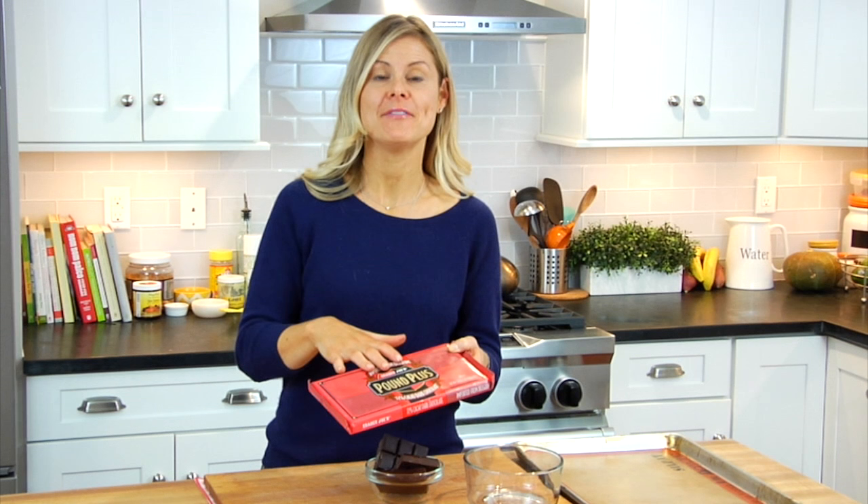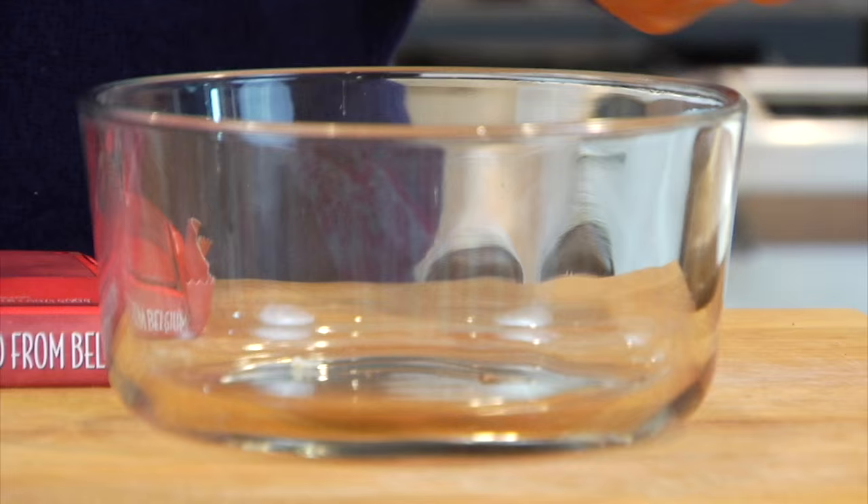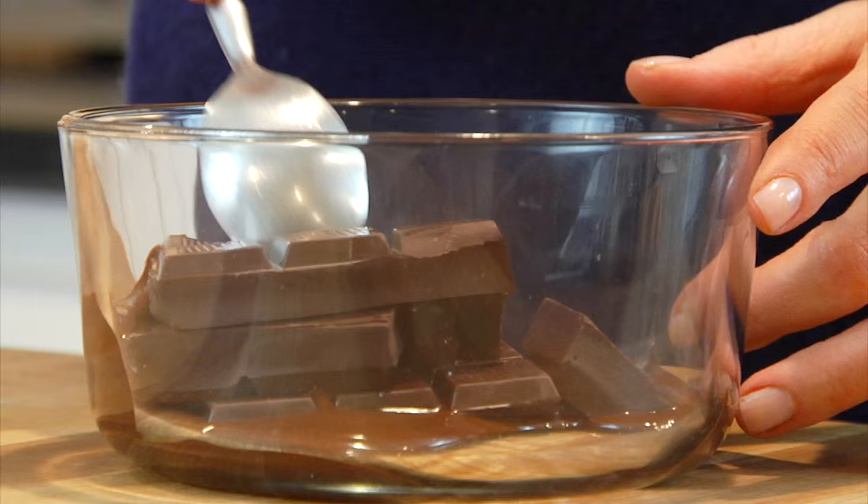Normally when I'm melting chocolate I would set up a double boiler, but you have options and it can be even easier — you can melt your chocolate in the microwave. Put your chocolate into a microwave-proof bowl (I'm using a glass bowl), microwave for one minute, take it out and give it a stir, then pop it back in for 20 to 30 seconds, take it out, give it a stir, and keep going back and forth until the chocolate is melted.